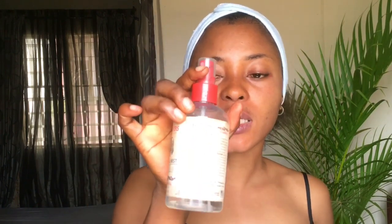For my prepping, I start off with a setting mist — or if you have rose water, you can spray that on your face. I'm going to be spraying this setting mist from Thayas. I always let that dry down; you can fan your face to speed things up before going in with anything else. I always love to work on a clean base, so make sure your skin is clean.